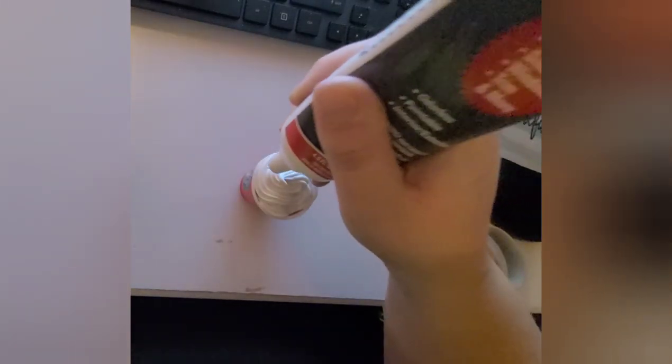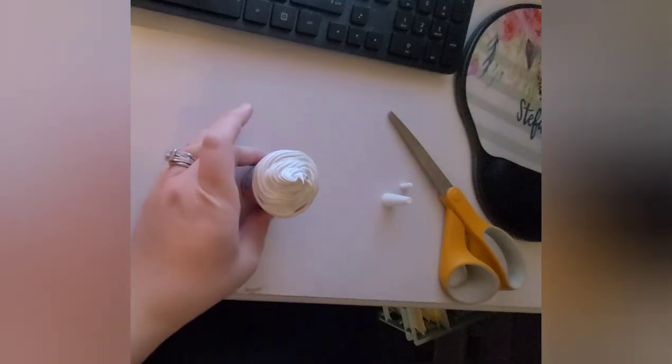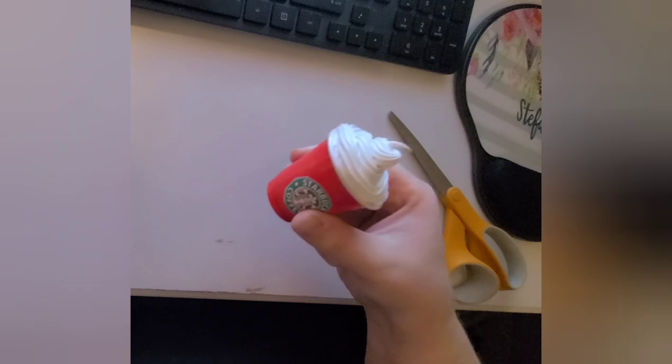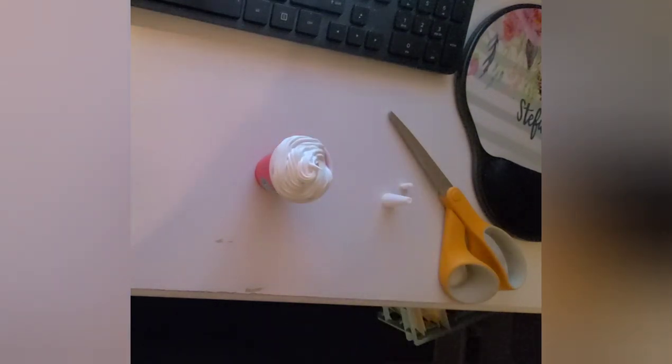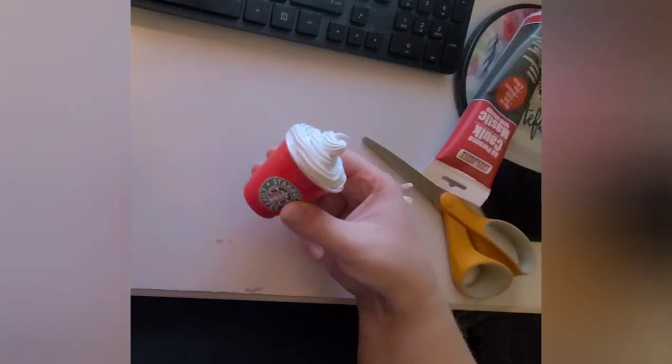I'll show you here where I'm just kind of looping in circles and making that cone shape on the top of the cup. It looks really pretty when you use that tip to make that decorative style of piping.